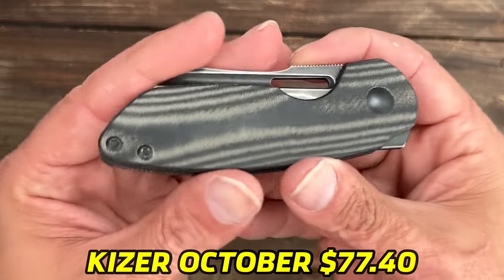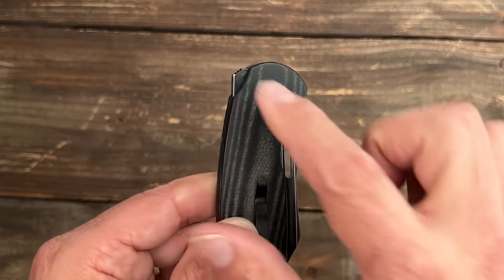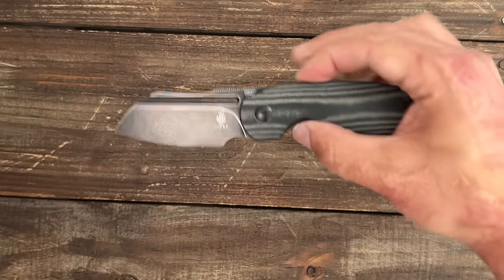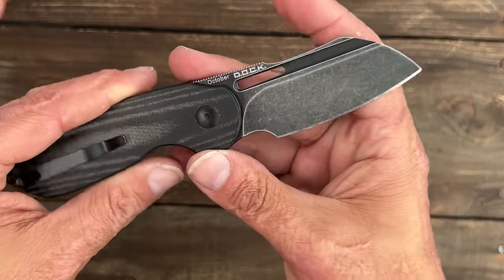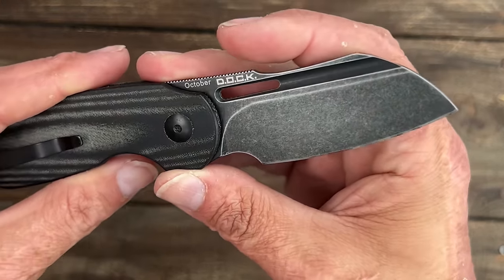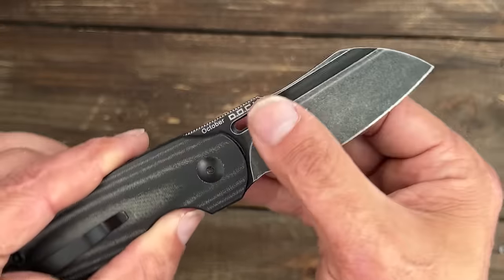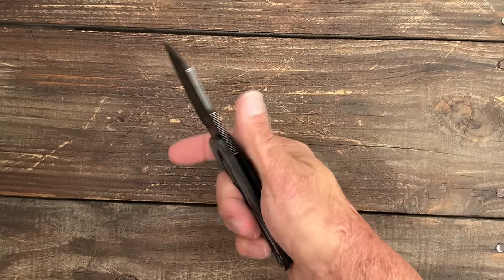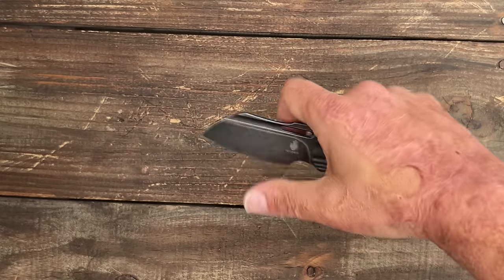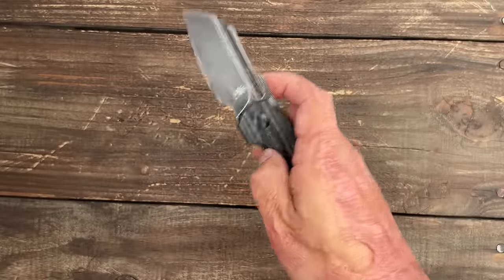These next two are ones I like a whole lot. Number six, we have the Kaiser October with black linen micarta — nicely contoured, very soft to the touch. You have the blade hole, the fuller, and this back flipper that works great. 20CV blade, highly versatile. I can use that tip really easily. I put a semi-mirror polish on this one — I stone-washed it from a black finish, I just like a distressed look. Deep carry pocket clip. You can reverse flick it, and the choke-up spot is very comfortable. These are going for $77.40. A 20CV blade at that price — I think that is a very very good deal.